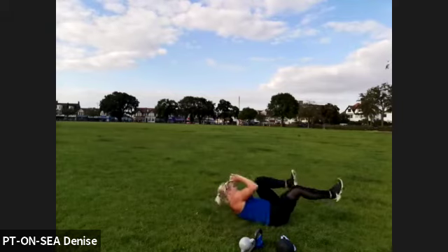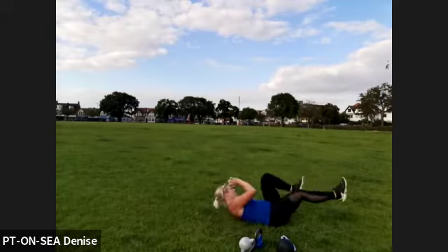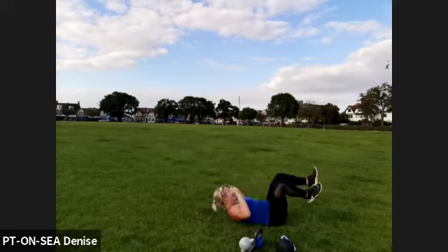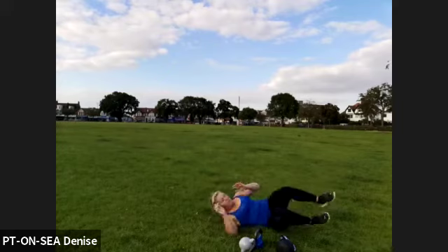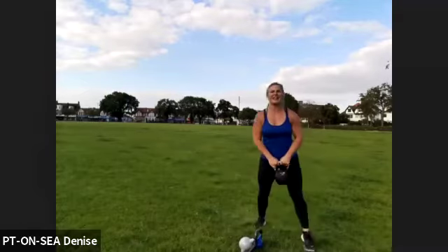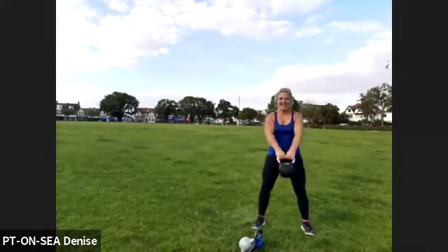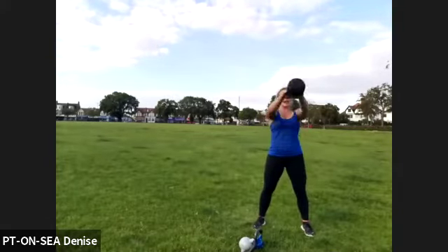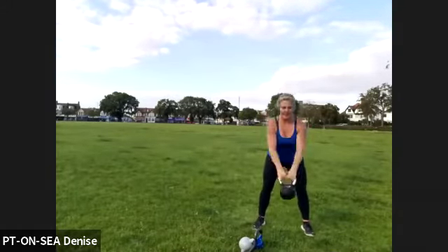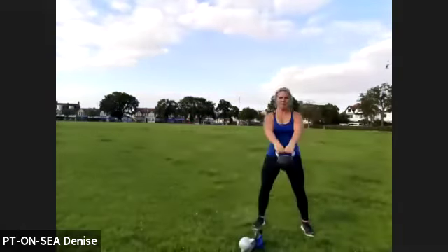Three, two — eight, seven, six, five, four, three, two, one. Bring yourself up — kettlebell swing. Make sure you're feeling good, keep your back straight. Five, four, three, two, one, let's go. Pinch and squeeze, bend your knees only slightly, and a big push forward.